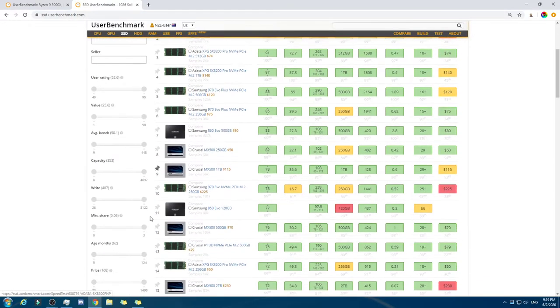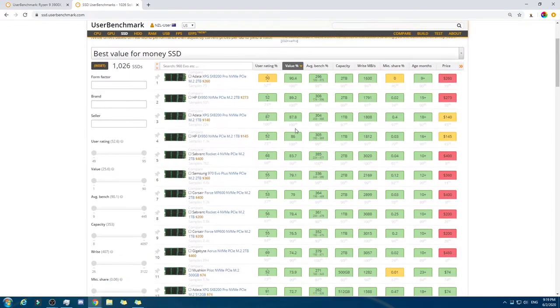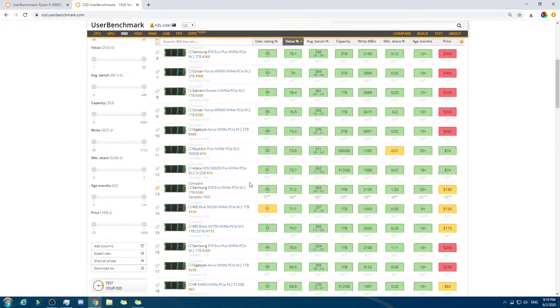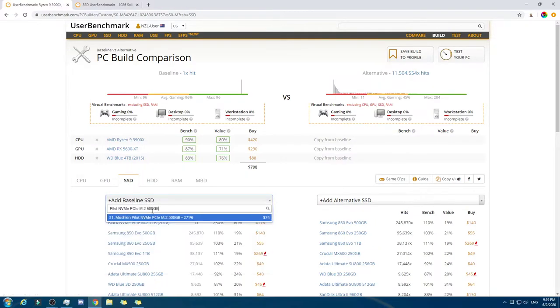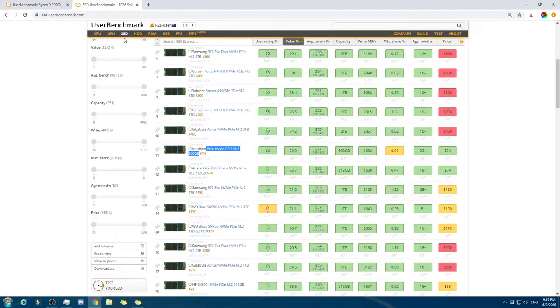And the SSD — we know which one we're gonna get. Just go to value. This one — one of the prices must be stale. We'll go to that one right there. That is under — we still have two things left to get. And then we have $130 left — I know which one we're gonna get!